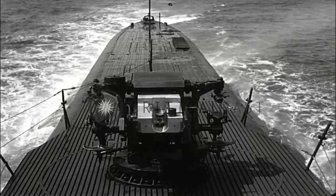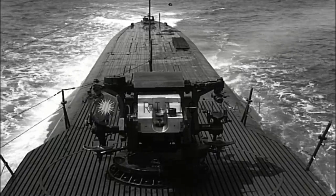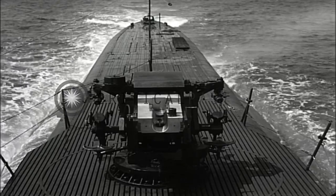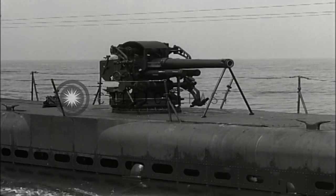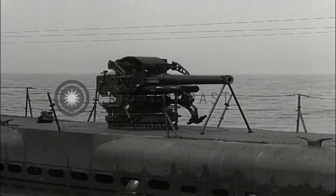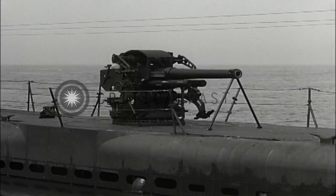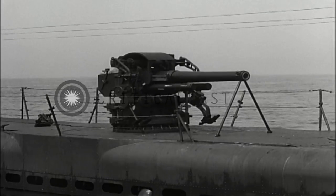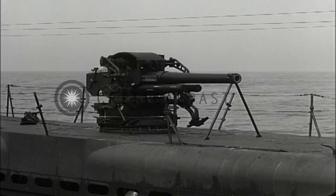This is a 5-inch, 25-caliber gun on a Mark 40 wet mount. It has an effective maximum range of approximately 14,500 yards. Primarily, it's a single-purpose gun designed to throw the largest available projectile assembled in fixed ammunition form at a surface target.